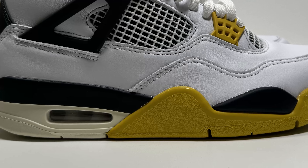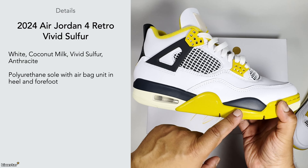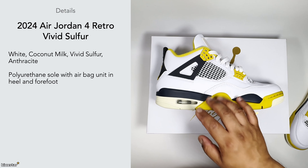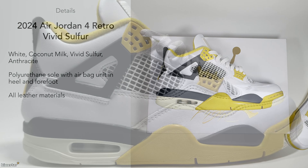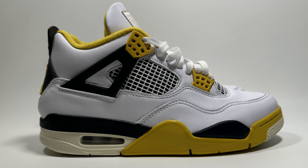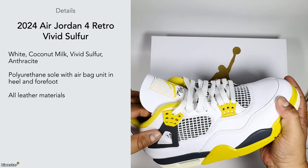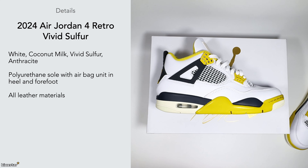I'm not too much of a fan of the coconut milk midsole — I'd prefer it to be white. These have a polyurethane sole with an air bag in the heel and also in the forefoot. The heel version is visible, and many of these 80s and early 90s sneakers did have visible air units. The trainer is all leather materials — it's not premium leather but it's good enough, very similar to the fire reds and the sea foams.